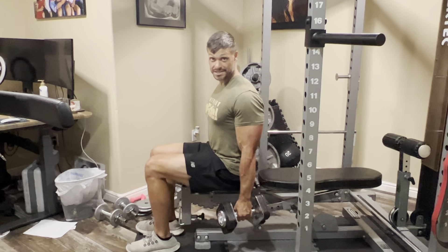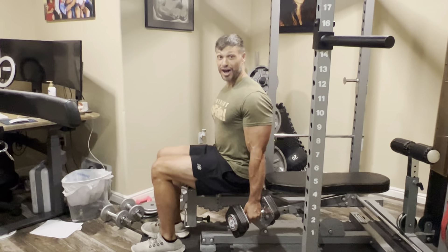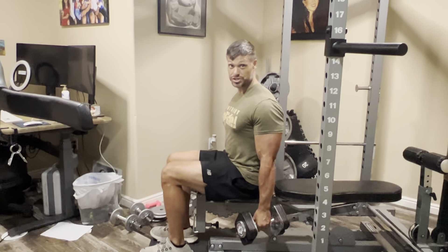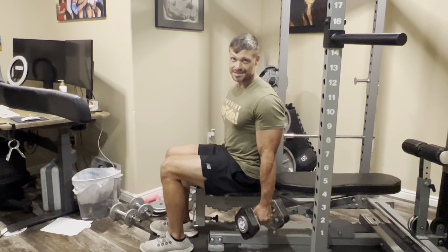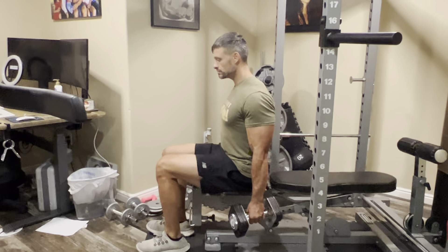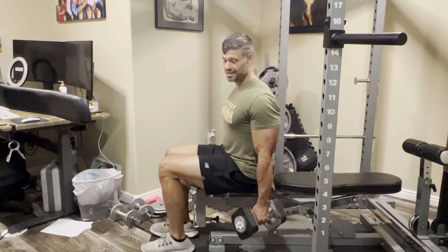One variation for your bicep curl is to keep your elbows tucked in, and then at the top of the contraction you're going to twist your wrist to really maximize your bicep curl. This helps with increasing the height on your bicep.